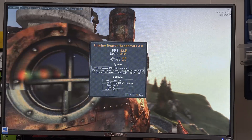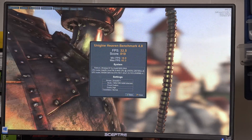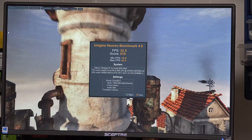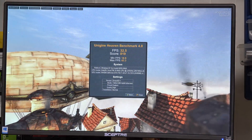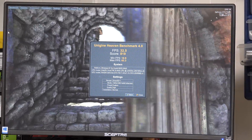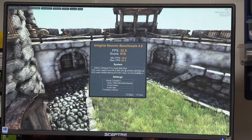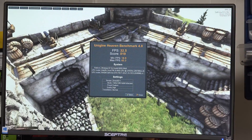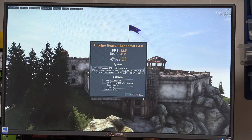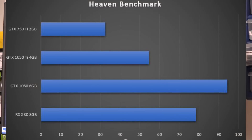Looking at the GTX 750 Ti in the Heaven benchmark, we see another drop in frame rate to 32.5 frames per second — about a third of the speed of the RX 580 at 78.5. Our score dropped to 819.